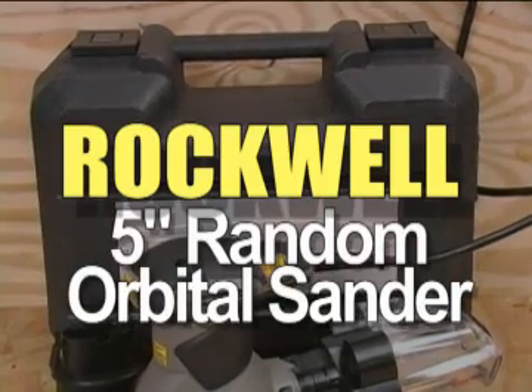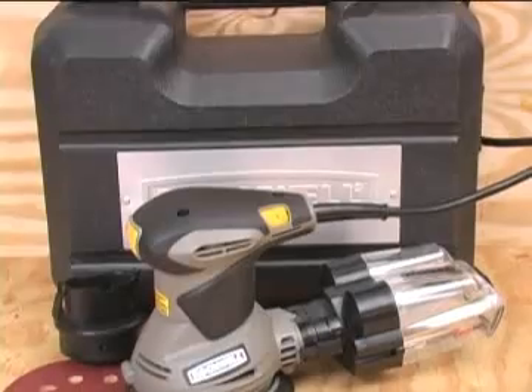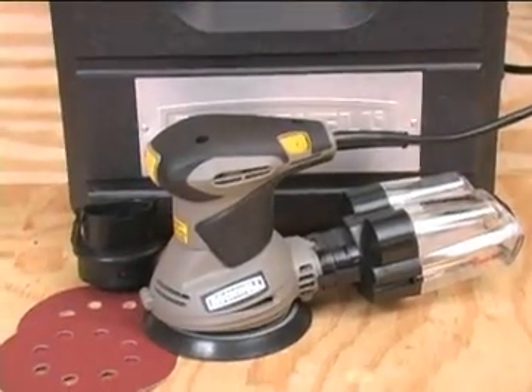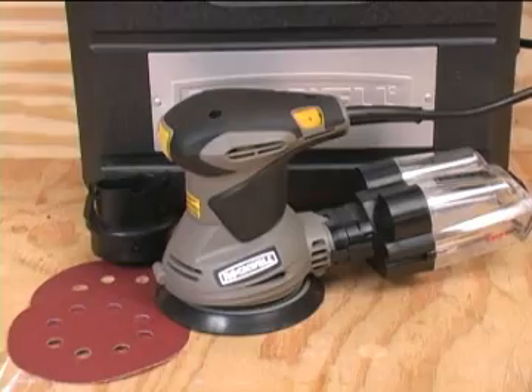The Rockwell 5-inch random orbital sander looks to be well-made, and it does work well, but there's more. Everybody says that their random orbital sander has good dust collection, but Rockwell doesn't have to cross their fingers when they say it.